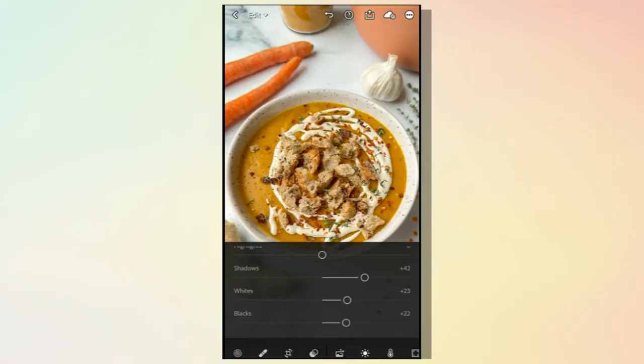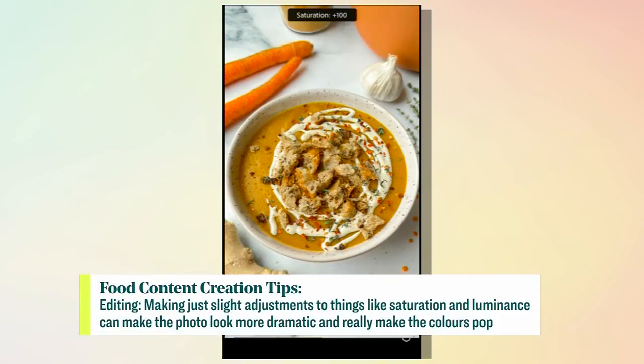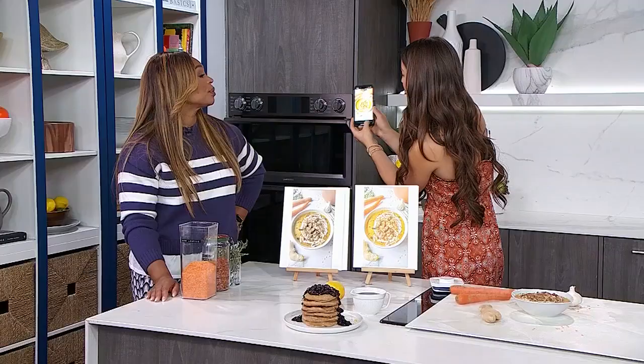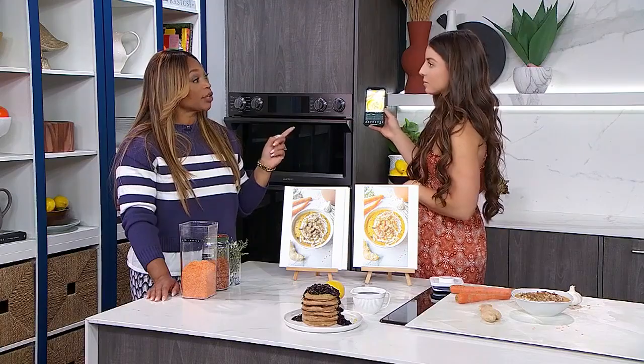After brightening, go into the colors and adjust each individual color. Start with red — increase the saturation and the luminance. With orange, increasing saturation alone looks flat, but also increasing the luminance makes it so much brighter and really brings it to life. That's a little hack most people don't know about — going in color by color rather than putting a wash on the whole picture. With editing, you don't want to overdo it. A lot of people over-saturate until colors are so vibrant the food doesn't look real anymore. Less is more with editing, always.